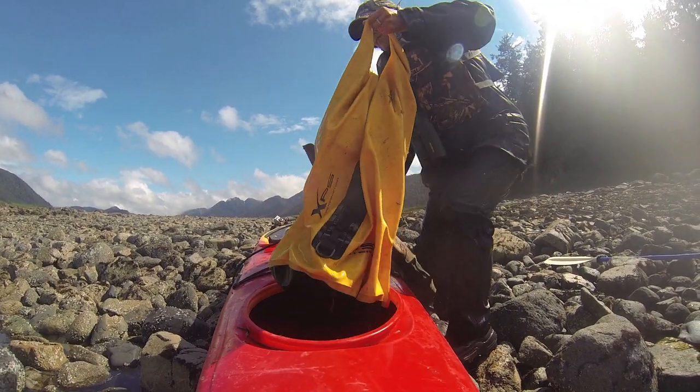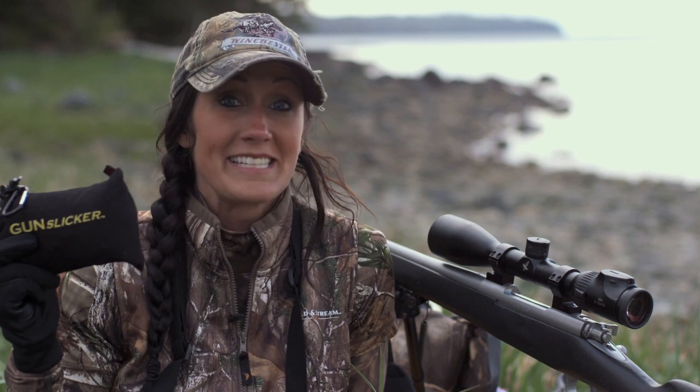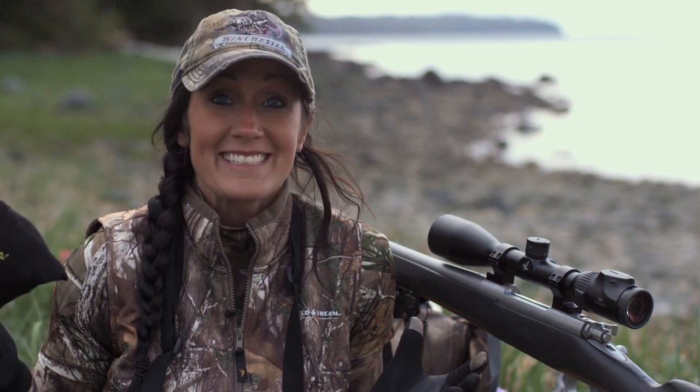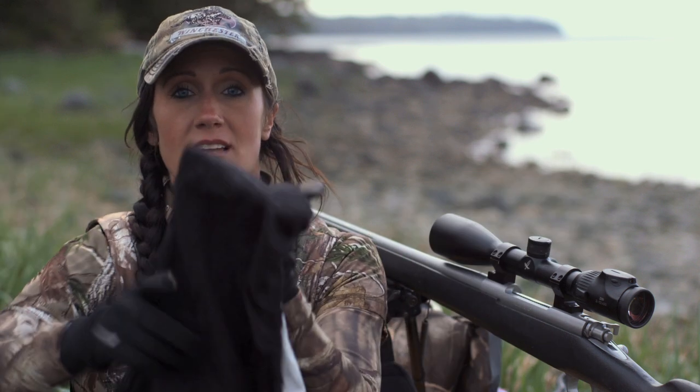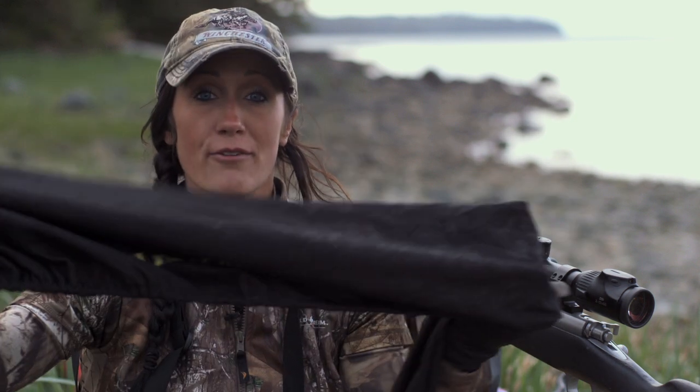I keep all my stuff in dry bags, but you also want to make sure you're protecting your gun out there. This year I was able to find the Gun Slicker, and this thing is just awesome — it's a genius idea. It basically folds down to about the size of a pair of socks. Then you can pull it out, and when the rain starts coming, you simply slip this right over your gun and your gun is protected from the rain.